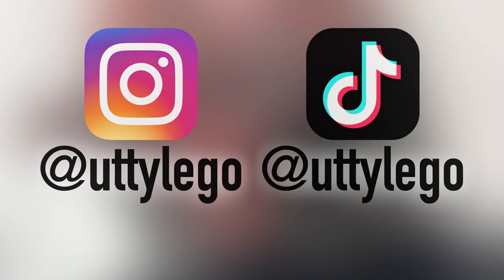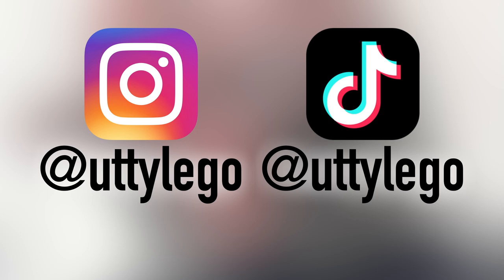By the way, I've posted videos about making this nice helmet on my TikTok and Instagram, so please check it out.